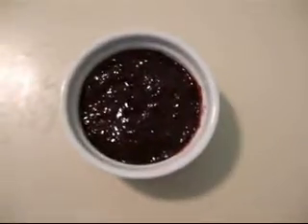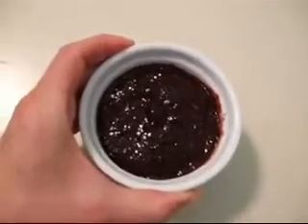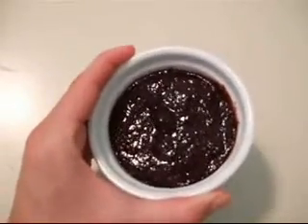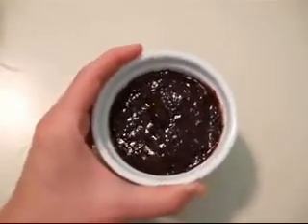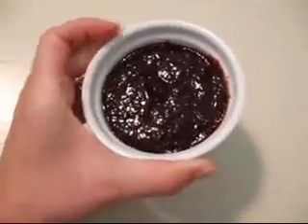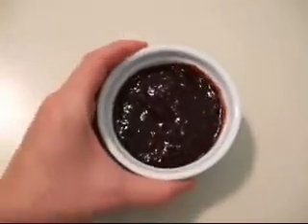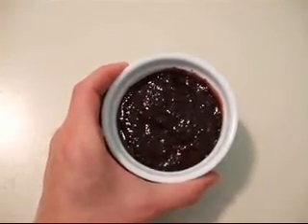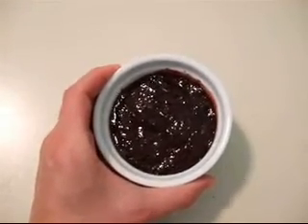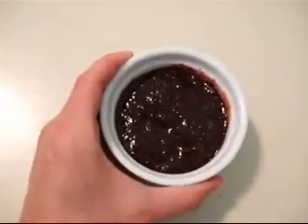And now for the flavor filling voted most likely to stain. We have the black cherry and the tart cherry mixture, which is just wonderful, sophisticated cherry stuff. I did not blend this as smoothly as the others on purpose because I thought you could use some texture, because there were full dark cherries in the spread that I used for this particular filling. It's really great stuff.